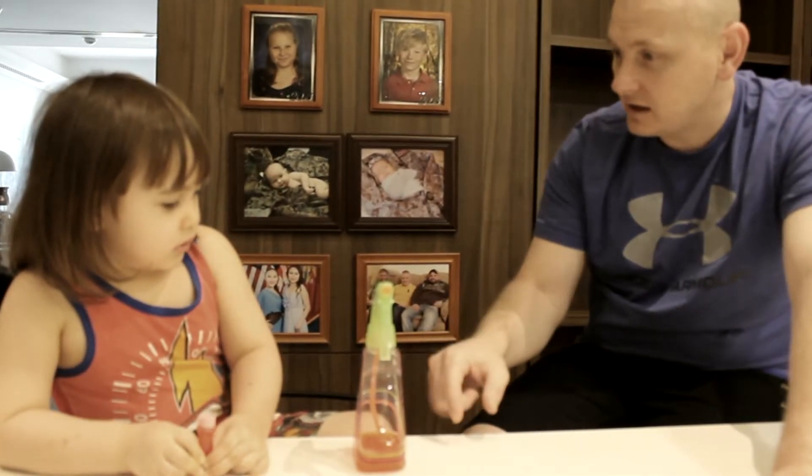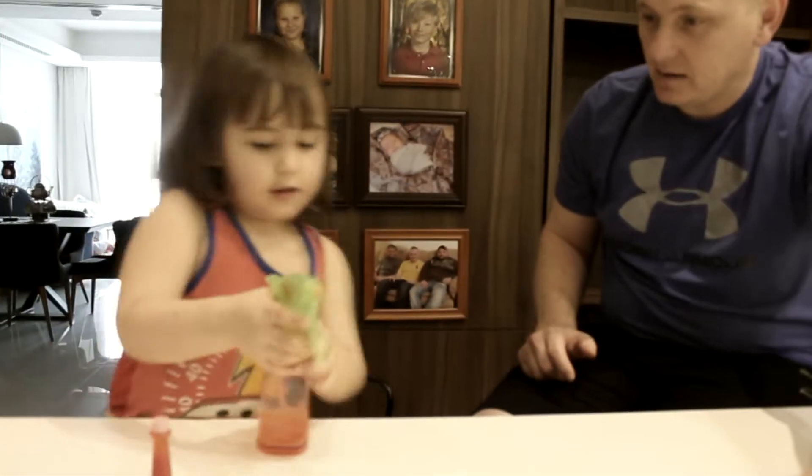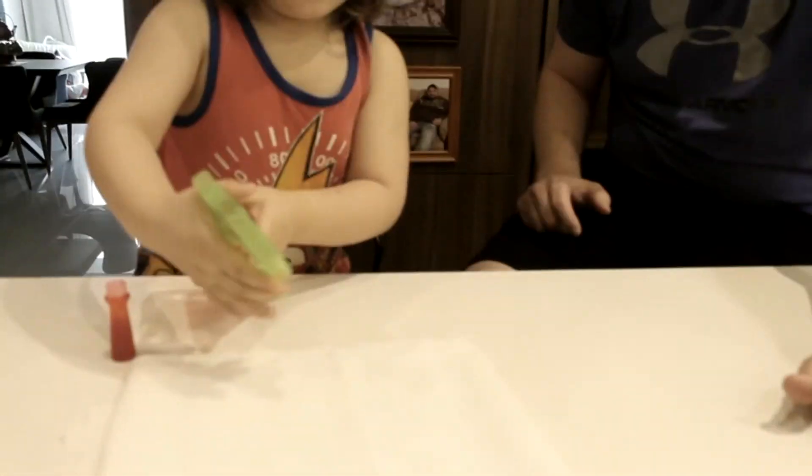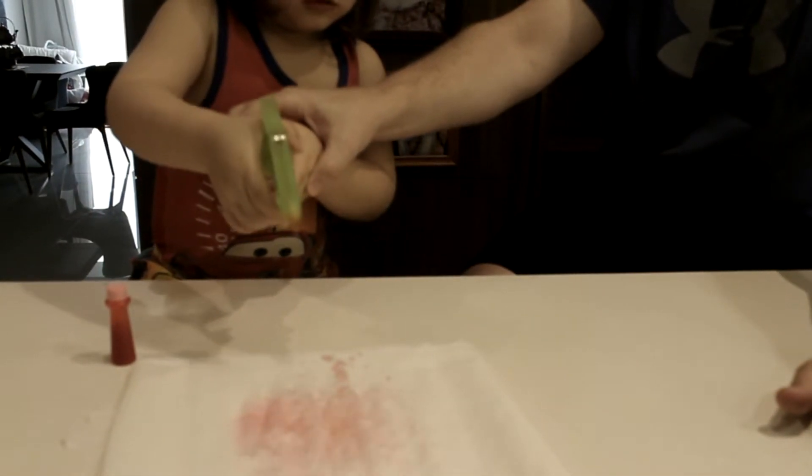Ew. Yeah, ew — that's yucky, right? So let's see what it looks like when the germs come out. Can you spray it on the paper? Let's see how much germs come out when you sneeze. Wow, that's just a sneeze — all those germs.